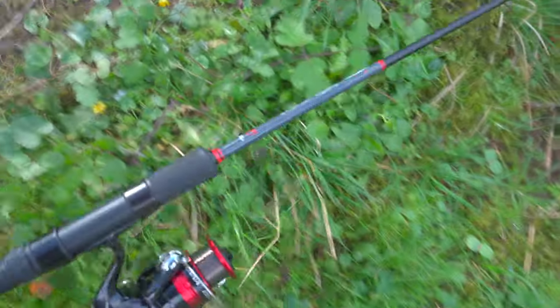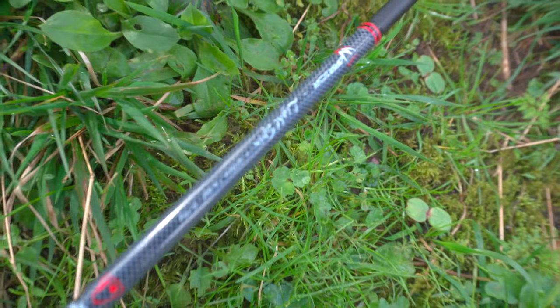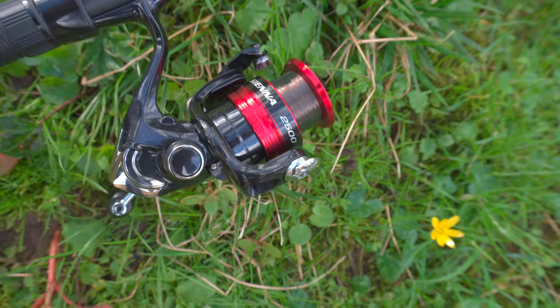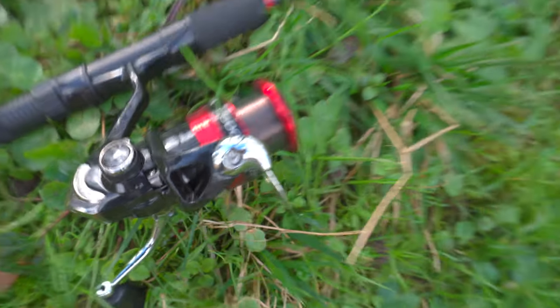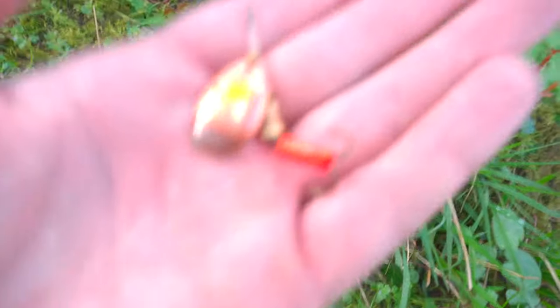Setup-wise, I'm currently using a Fox Rage Warrior light spin rod, which is 5 to 15 gram. For the reel, I'm using a Shimano C&R 2500 low, just with some six-pound mono on it. And then for my lure, I'm using a Mepps Aglia number two.